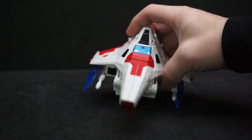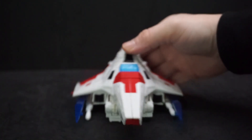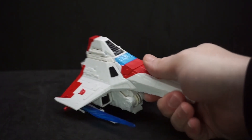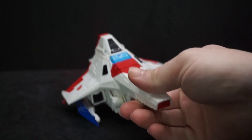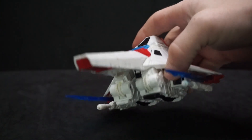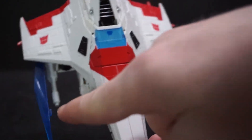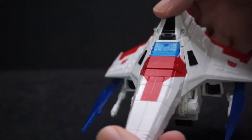I'm not a big fan of this vehicle mode. I know they do that with a lot of the Seekers, but I really like it when it's a jet plane. It's still cool looking though — he's got his two null rays and his two swords which make it look really nice.